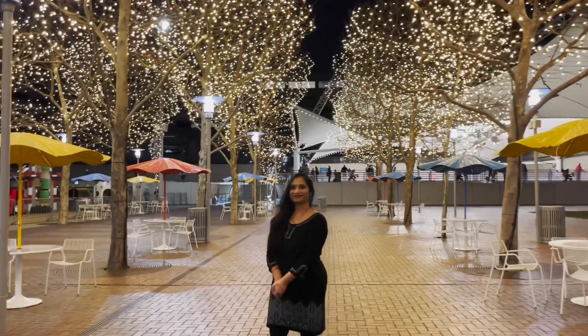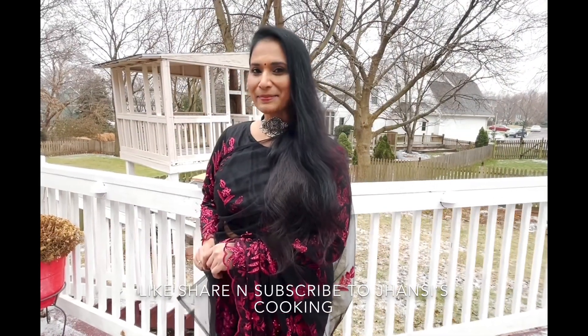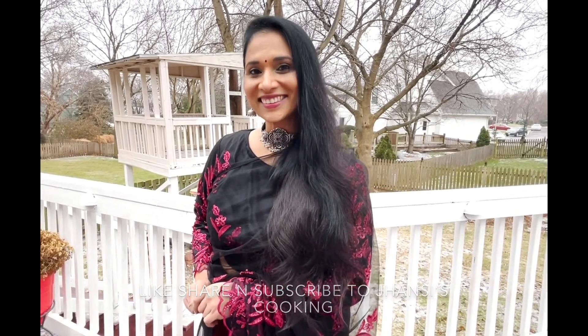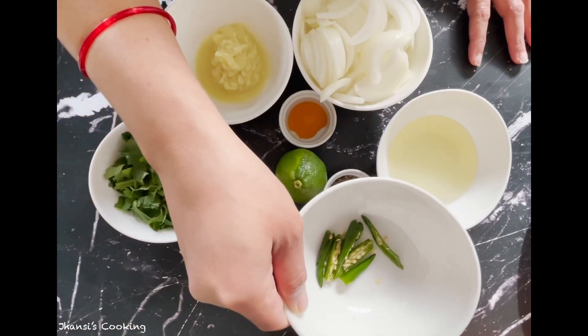Wishing you all a very happy new year! Today I'm going to show you a very special dish: pepper chicken. This is a very simple, easy, and very popular dish. Before I start my recipe, please subscribe to Jhansi's Cooking.